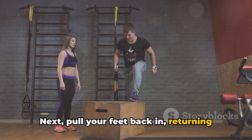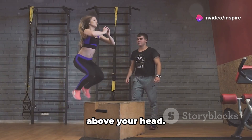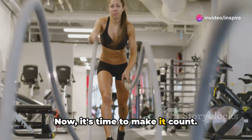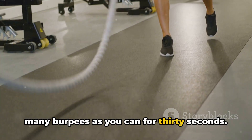Next, pull your feet back in, returning to a squat. Stand up, jump high and clap your hands above your head. That's one burpee. Now it's time to make it count. Set your timer and get ready to do as many burpees as you can for 30 seconds.